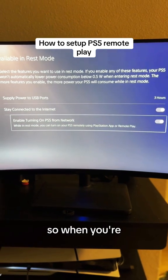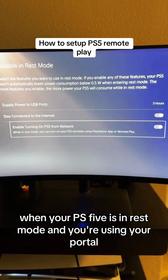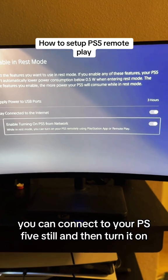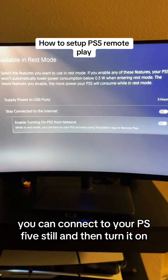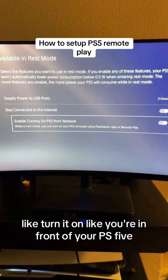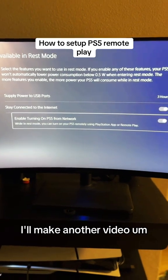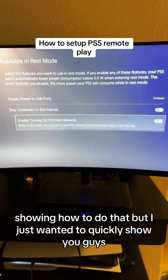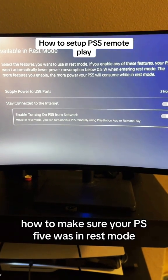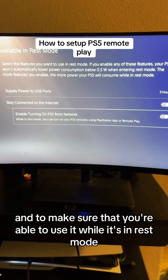So when your PS5 is in rest mode and you're using your portal, you can connect to your PS5 and turn it on — like you're right in front of it — and then put it back in rest mode from your portal. I'll make another video showing how to do that. I just wanted to quickly show you how to make sure your PS5 is set up to be used while it's in rest mode.